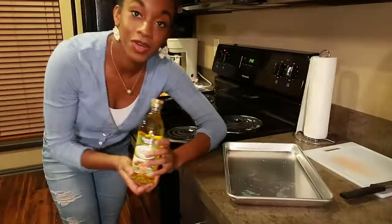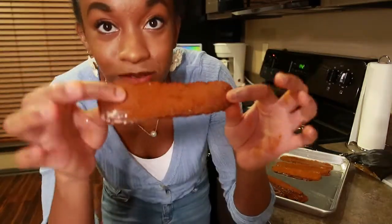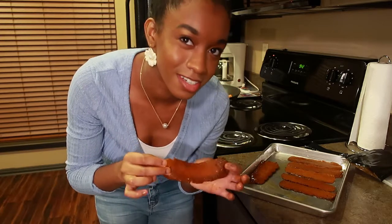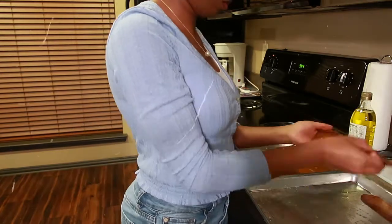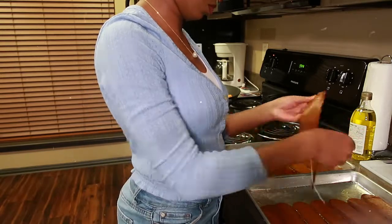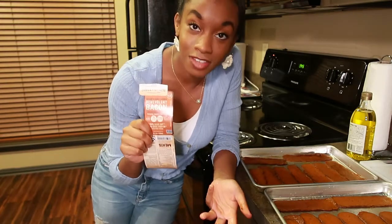Obviously I'm not using real bacon. Today we will be using Benevolent Bacon from Sweet Earth. I'll start by coating the pan with some olive oil, then we'll cut our bacon. This is what one of the pieces of bacon looks like uncooked. The bacon is already pre-seasoned, but I am still going to season it. This particular flavor is hickory and sage. Each pack had about eight to ten pieces of bacon.